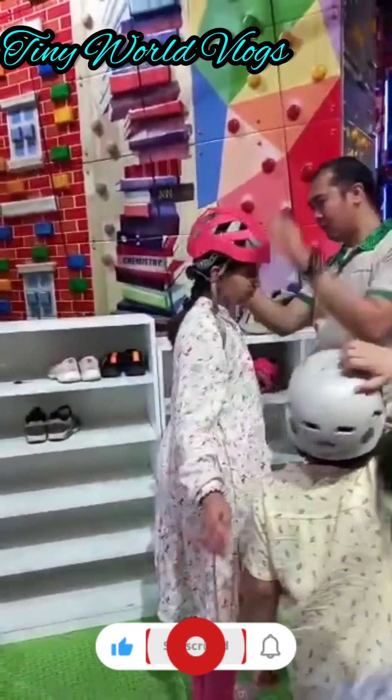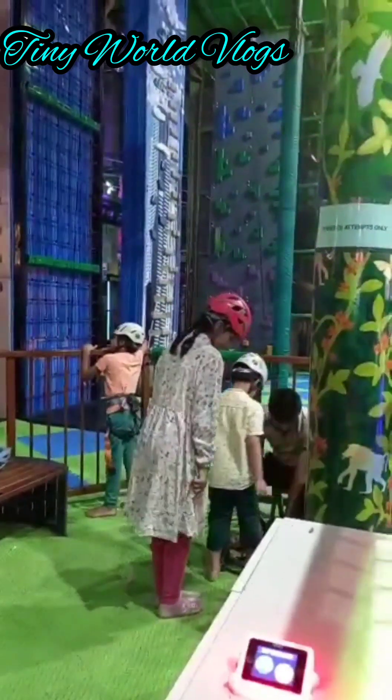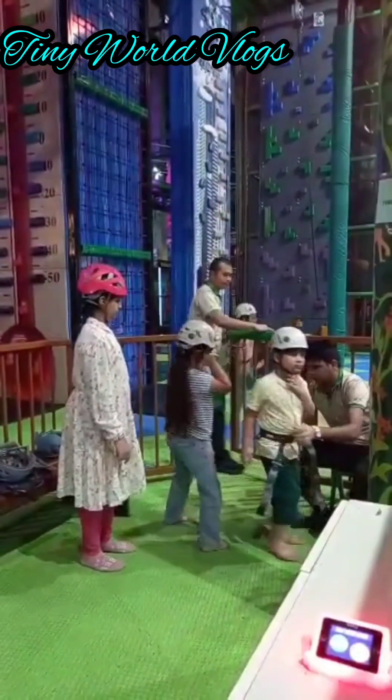Hey guys, welcome to Tiny One Vlogs. Today we're here to play. It's a really fun place to play and stuff.